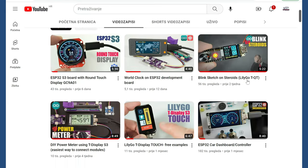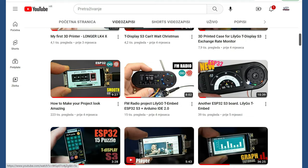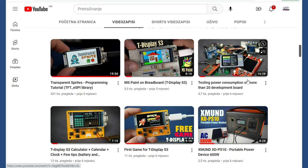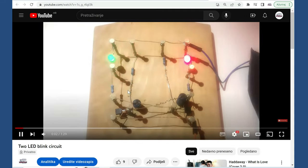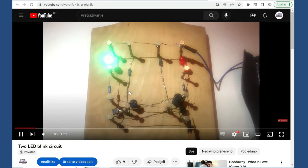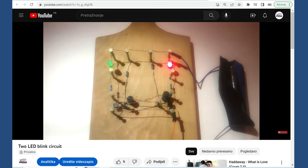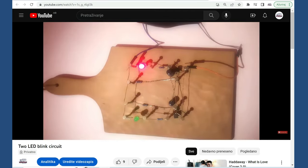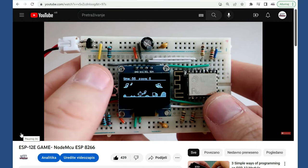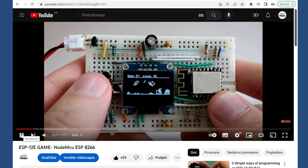When I started this channel 6 years ago it was hard to get new subscribers, and I really don't understand why. A few years later I started to program games, and more and more subscribers came aboard.